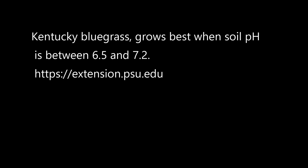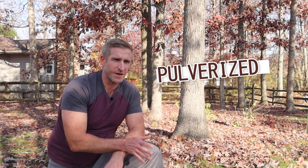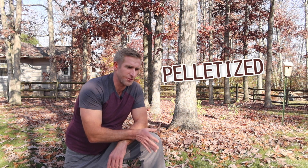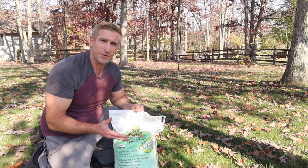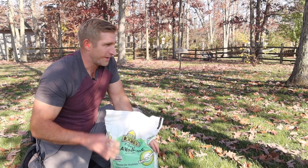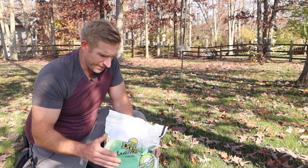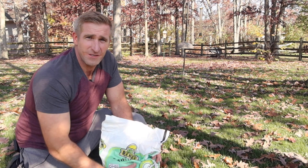Kentucky bluegrass performs best between 6.5 and 7.2 pH. There are two forms of lime — calcitic and dolomitic — and both come in different physical forms too: pulverized, which is a dusty powder that's messy but may adjust pH quicker, and pelletized, which is easier to handle and gives a more even application but takes more time to break down. The lime I'm using is Soil Doctor Pelletized Lime — a 40-pound bag I got for five bucks. I see it online for $40 a bag, but don't pay that; you can find it for no more than $10 for a 40-pound bag.